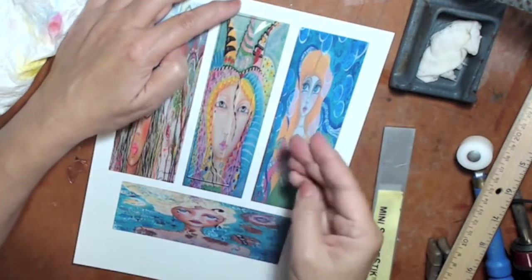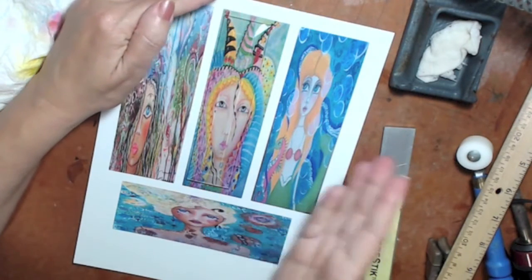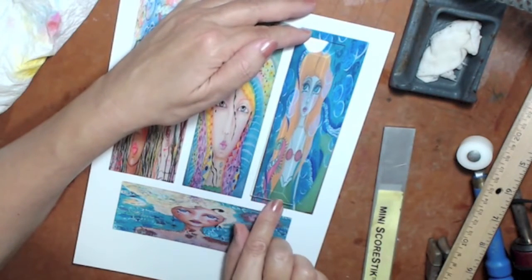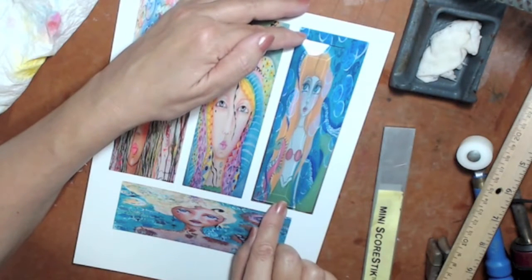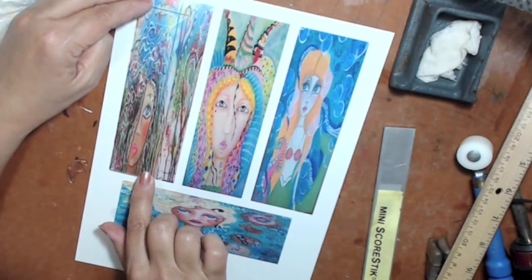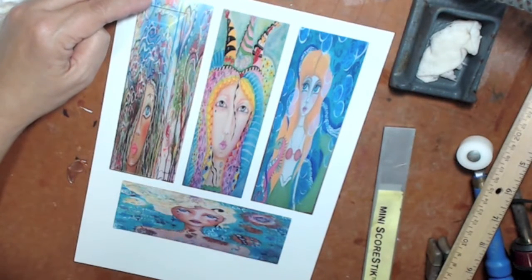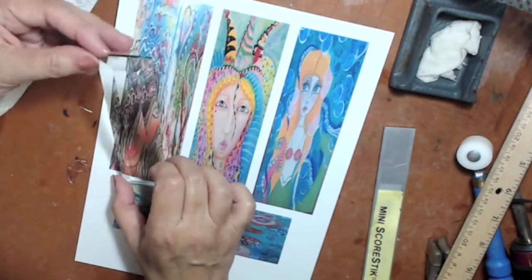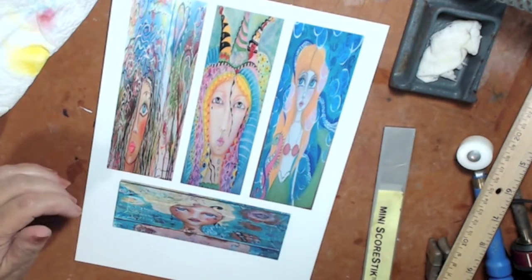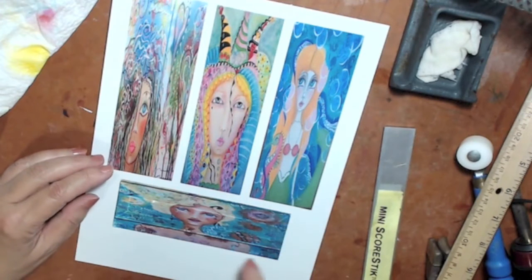I'll cut the prints with a knife, not scissors, so they cut nice and straight. I'll use my scoring stick as a straight edge and my regular knife cutter. You want to make sure that when you cut, you cut a little bit less than the glass — you don't want the paper sticking out at the edges. Here I'm laying the glass over my Bohemian Dreamer Gypsy image.